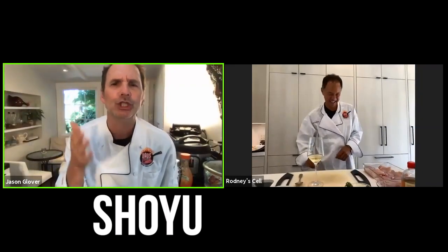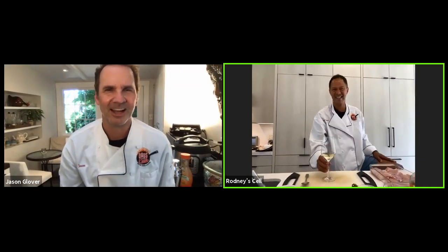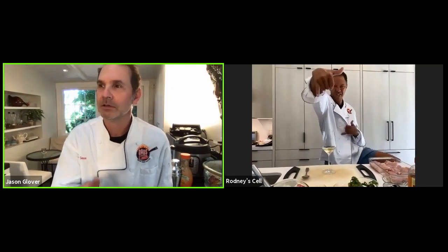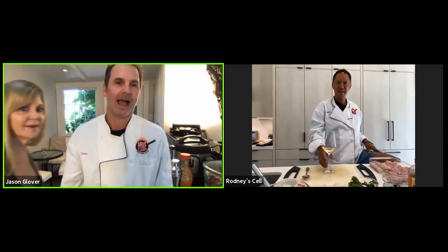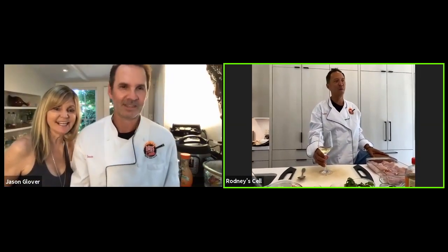Rodney's gonna make some shoyu chicken, all the way from Hawaii. He's from the islands — well, he's not in the islands right now, but that doesn't mean he wasn't born there. I was born there.